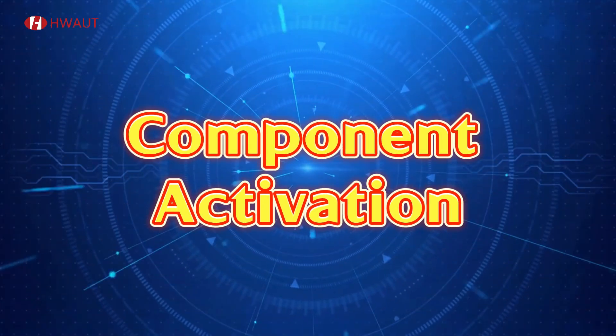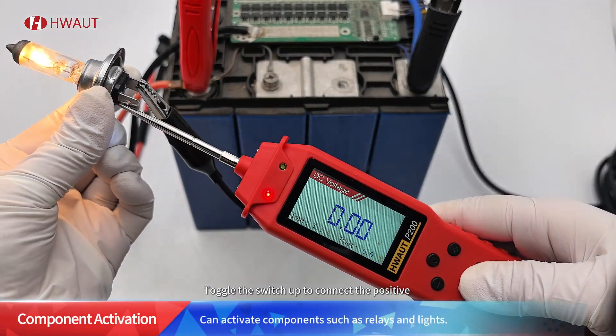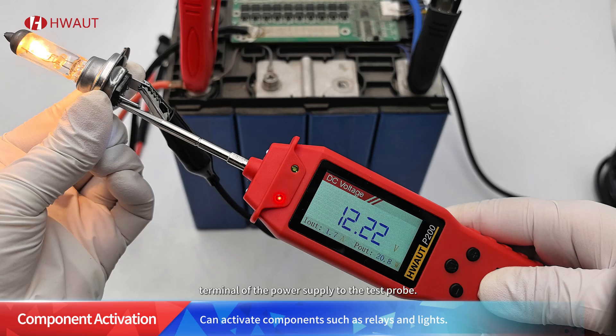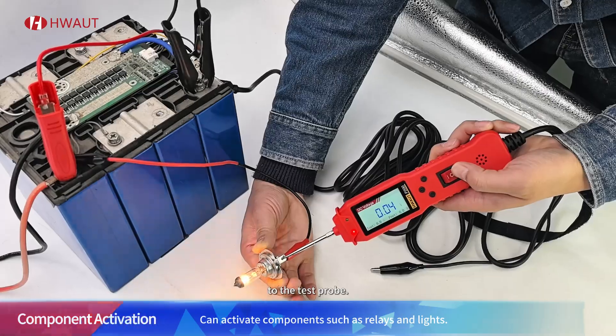Mode six: component activation. Toggle the switch up to connect the positive terminal of the power supply to the test probe. Toggle the switch down to connect the negative terminal of the power supply to the test probe.